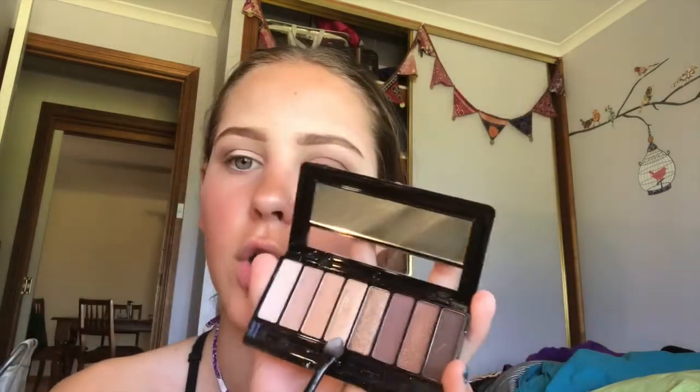My favourite concealer, the Cover FX Custom Cover Drops — we're just going to do a half cut crease. Then we're going to take this into the gold shade, and then just go back in with the dark brown.